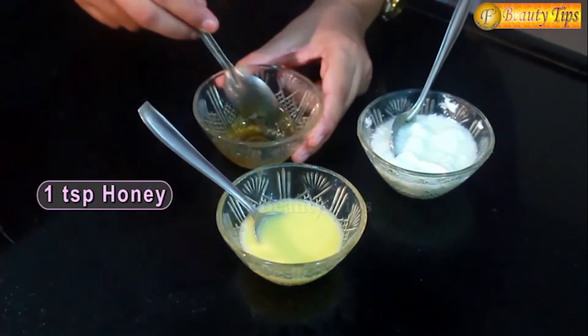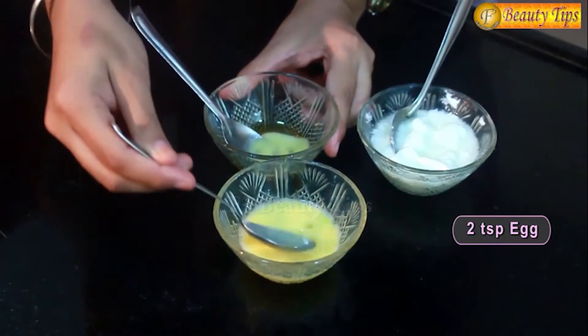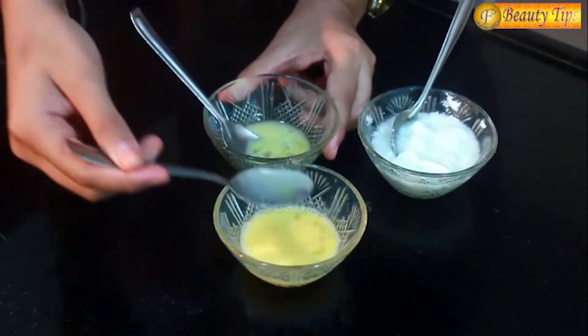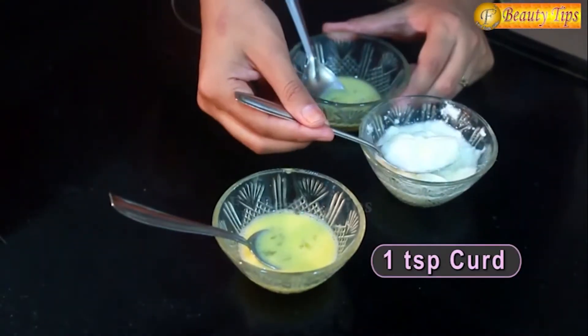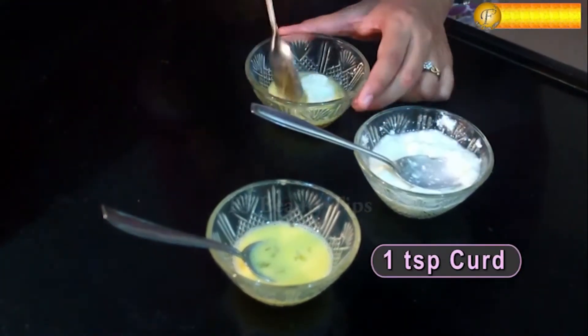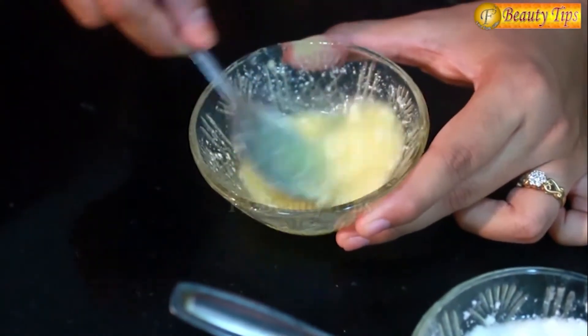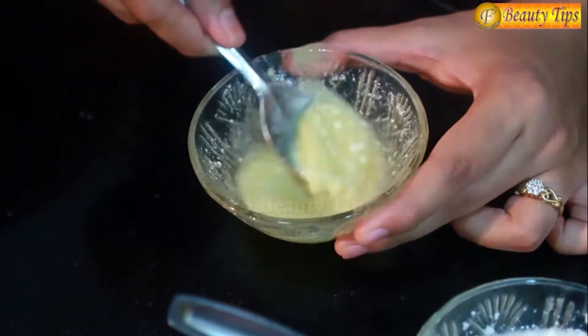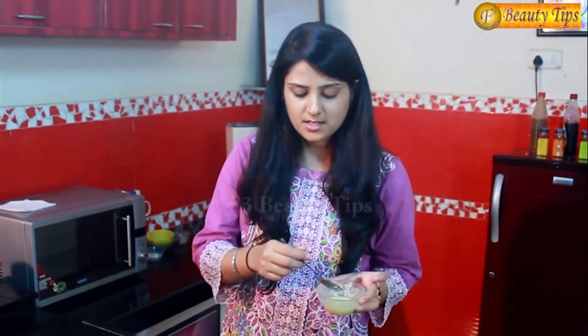Here I have 1 spoon of honey, and I will mix in 2 spoons of egg. You can also use only egg white and 1 spoon of curd. Now mixing all these 3 things properly, you have to make a nice fine paste. This is how your face mask looks like. This face mask will help you get rid of wrinkles on your skin.